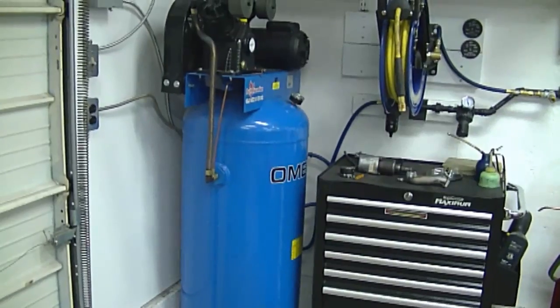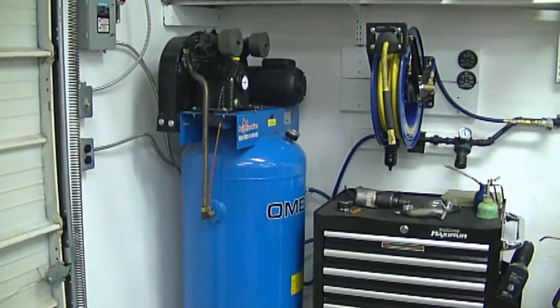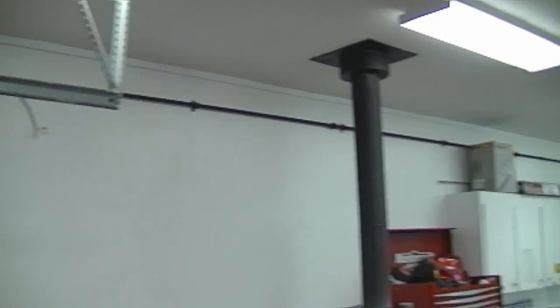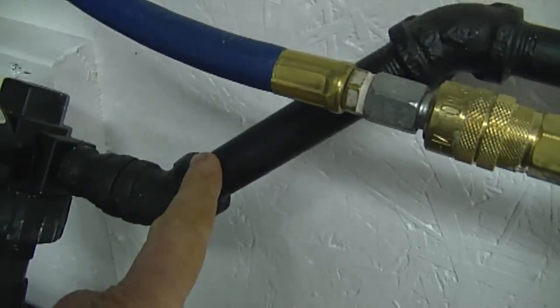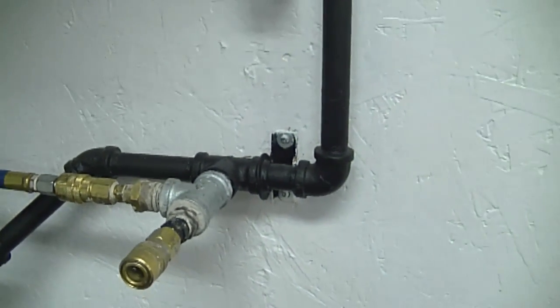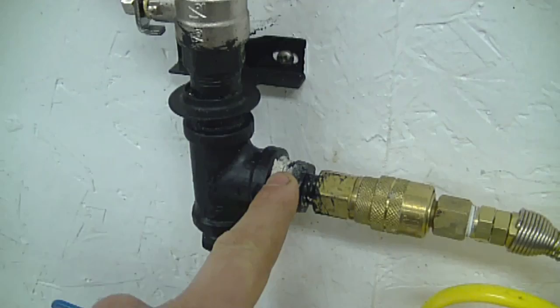Hey guys, welcome back. Today I'm going to show you how I checked the pipe fittings for leaks when I installed the pipes for my compressor in my shop. As you saw in my previous videos, I showed you my compressor and the pipe setup which goes all the way around my shop. As you know, there are a lot of fittings and pipe involved when you plumb your shop for compressor use.